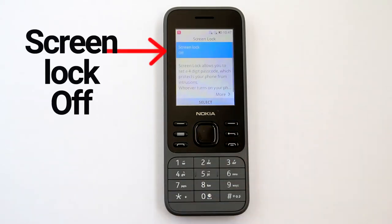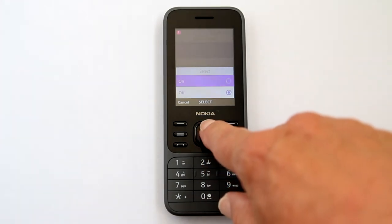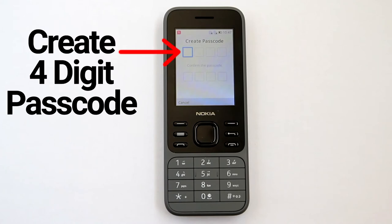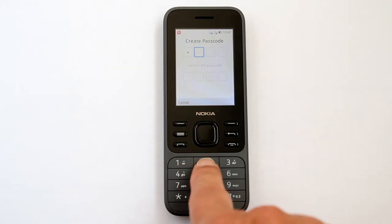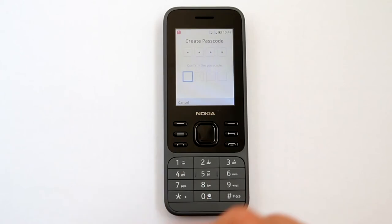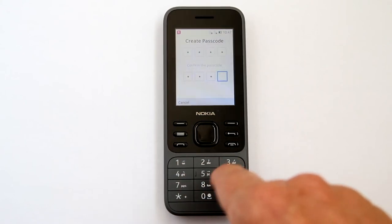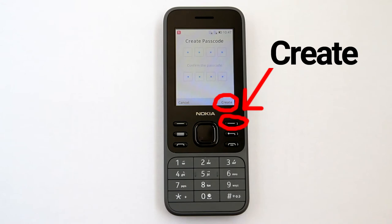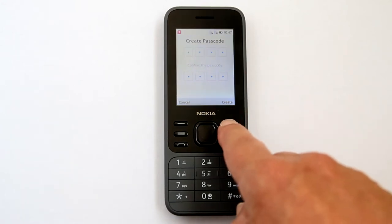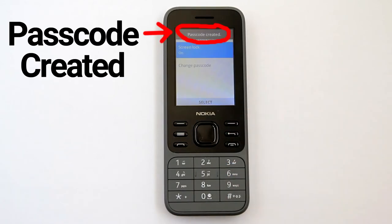This window appears. Screen lock off is already highlighted, so press the center button. Screen lock is highlighted — press the upper right button to create. Screen lock is now on.